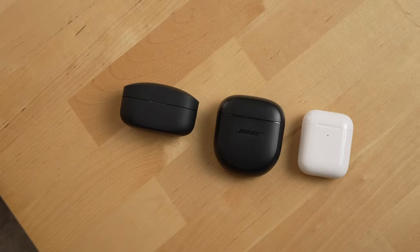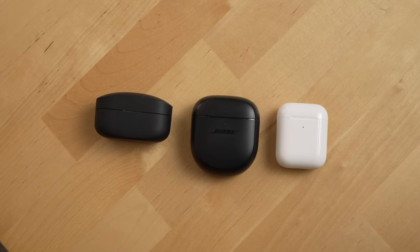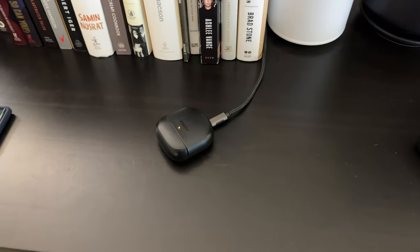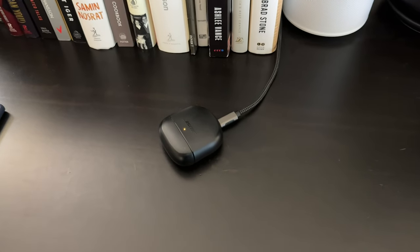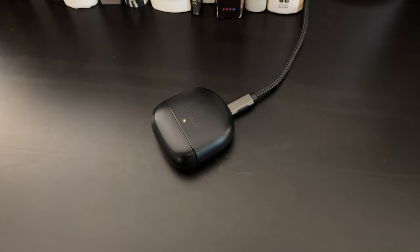Before we get to recommendations, there are a few more slight downsides. First is the case — it's a bit big for my taste and I think Bose could slim it down for their next-gen buds. Also, the case doesn't support wireless charging, which for buds that cost close to $300 US is pretty hard to excuse.